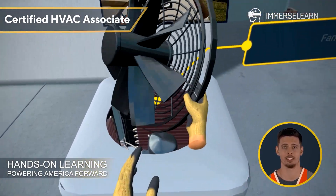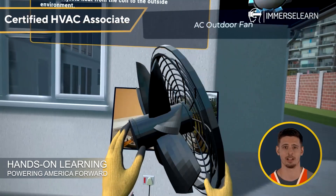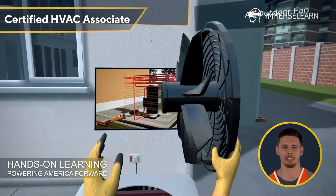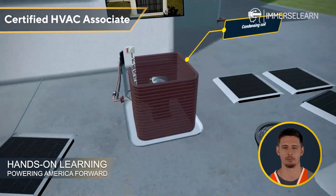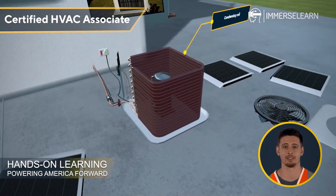Imagine exploring every key component of an AC system, getting hands-on practice as you disassemble, inspect, and reassemble parts like the compressor, coils, blower fan, and thermostat. Sounds exciting? Let's dive in.